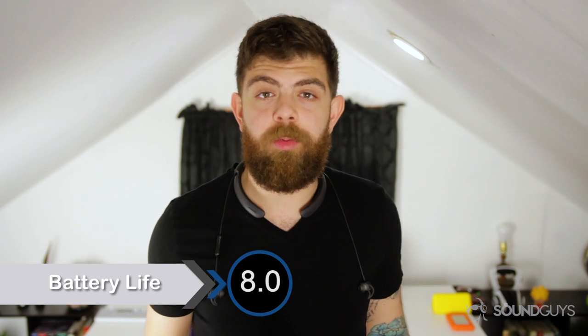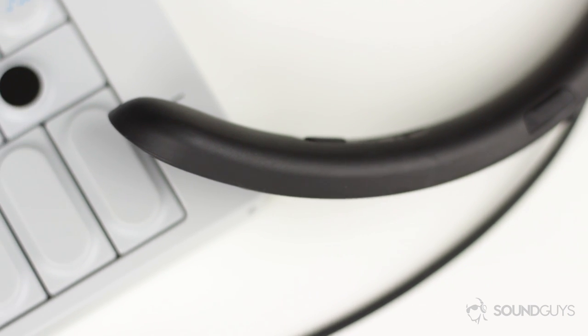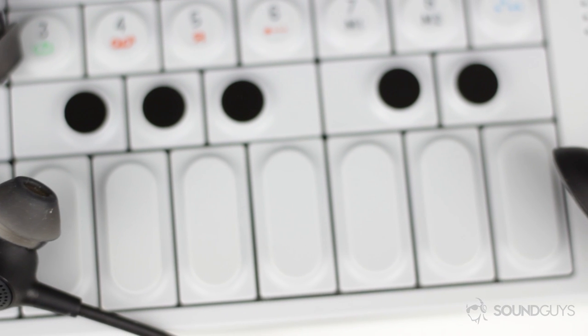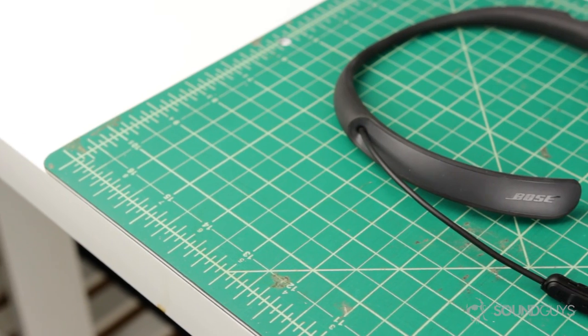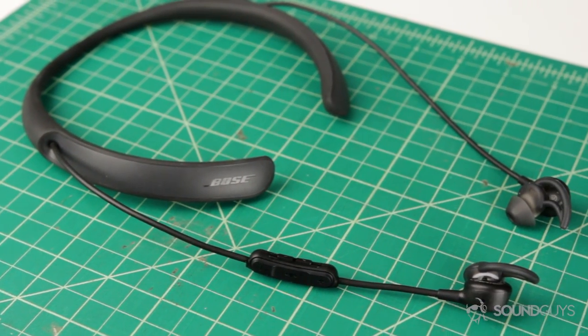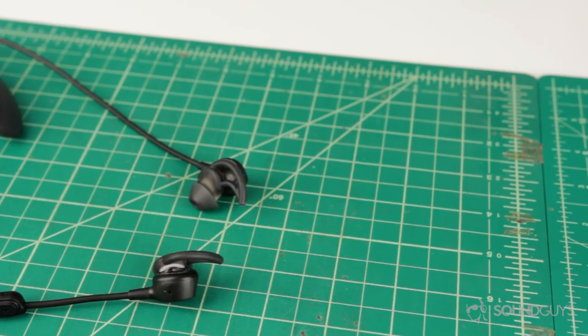Bose claims a battery life of 10 hours with active noise canceling, and that was pretty spot on — I literally got exactly 10 hours. A 10-hour battery life is above average for Bluetooth earbuds on its own, but then you throw in noise canceling and it's pretty impressive. But then you remember you're wearing a giant neckband, and I have to wonder why they weren't able to make these last even longer. Ten hours is fine for average use, but if you're getting on a long flight, these might not make it. I just don't see why they couldn't fit more battery in the neckband and make these last like 20 hours.